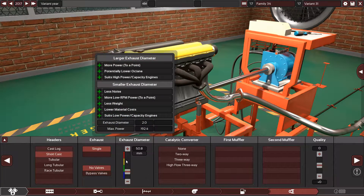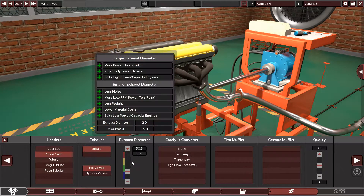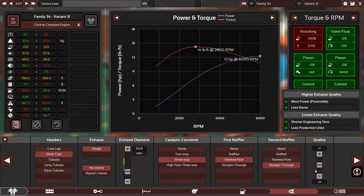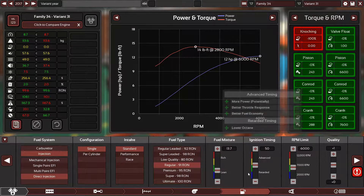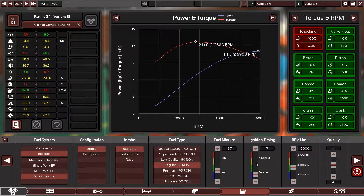The power I'm aiming for is 155 horsepower, so this should be correct. I'll set a two-inch exhaust, three-way reverse flow, straight through. Let's lower the ignition timing a bit.